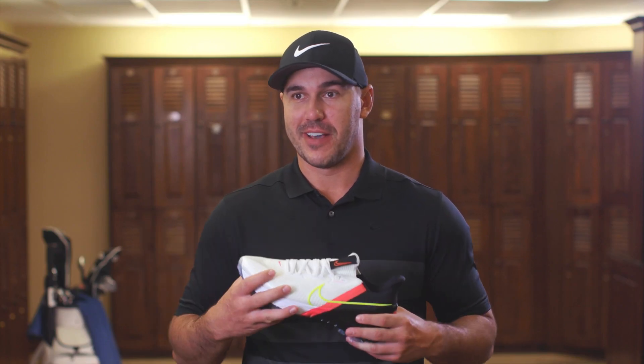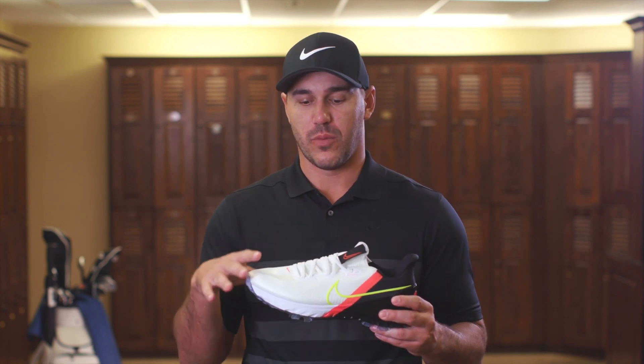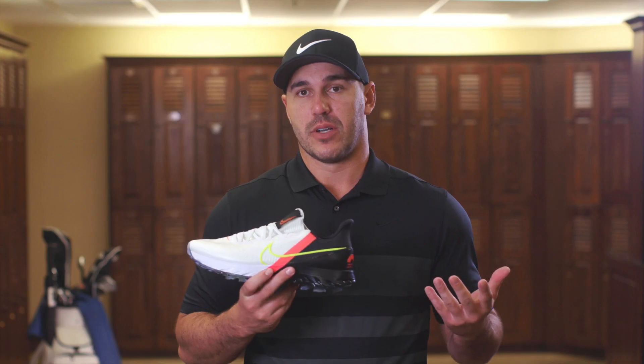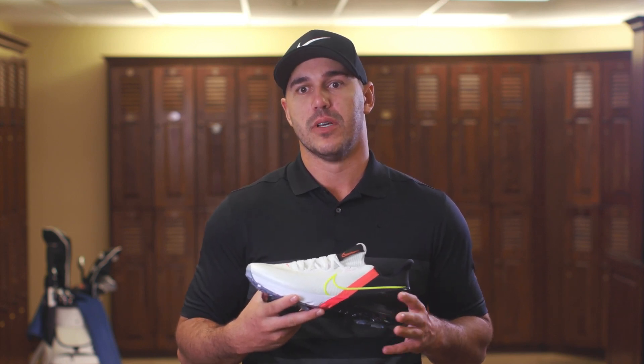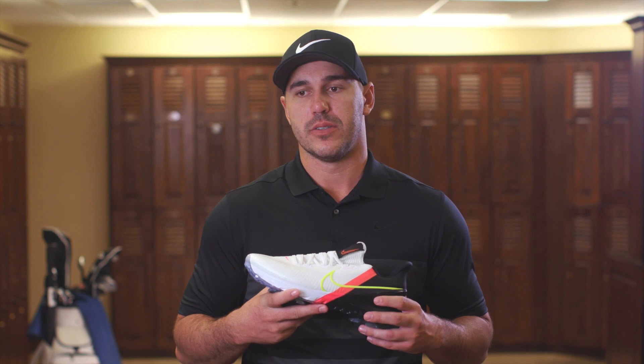It's waterproof — you're able to be out in the rain and not have your socks get wet. But there are so many other things, like the stability and where the stability is placed in the shoe. They were able to get Flyknit into a golf shoe, but you have to make it stable. The golf shoe is the only thing you have connected to the ground, and that's where you get your power.